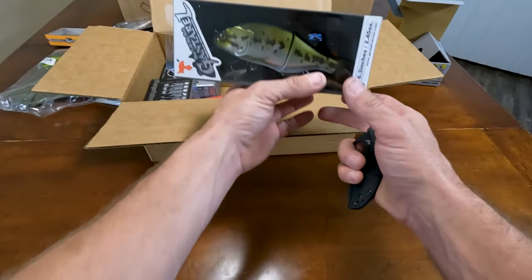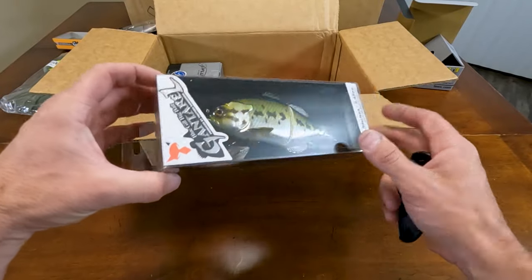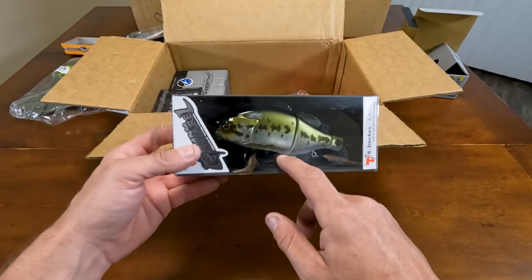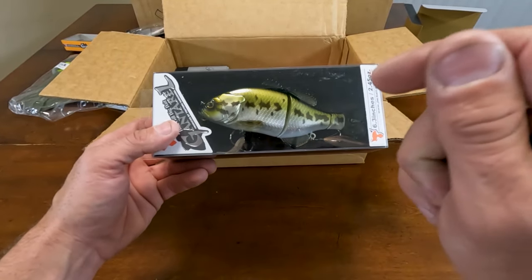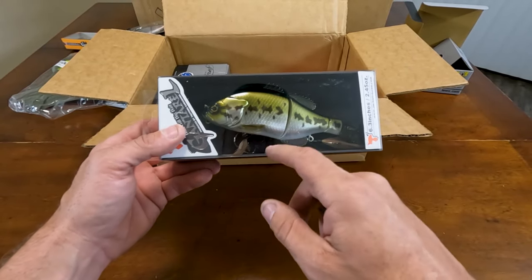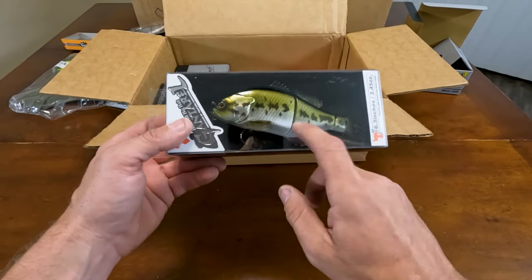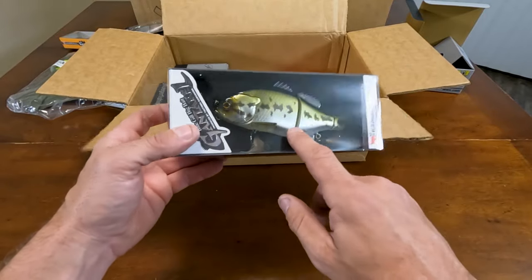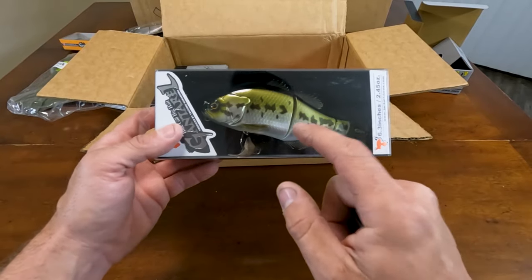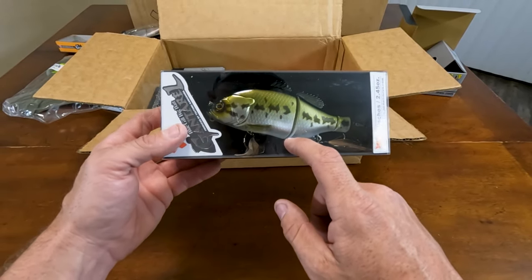Next up is the big Gantrell — this is the regular Gantrell in baby bass color. I prefer the bigger one over the smaller one. They don't make the other color in the bigger one, and that's actually the size of Comanche's bluegill for the most part. But this is actually the reason why I'm opening it up — I want to throw this at Berryessa on the east side. This is the whole reason why I'm doing this video right now.